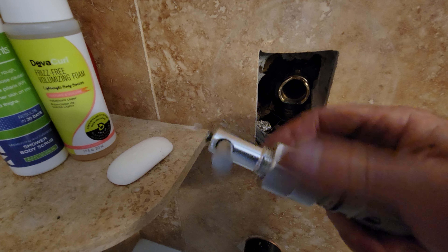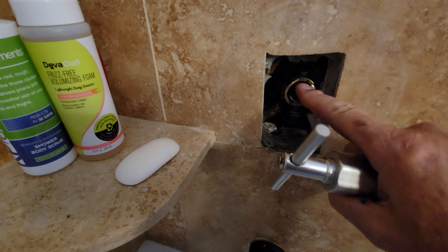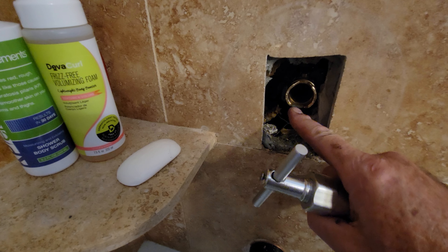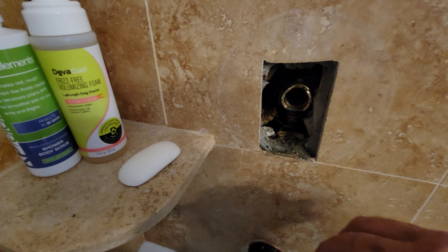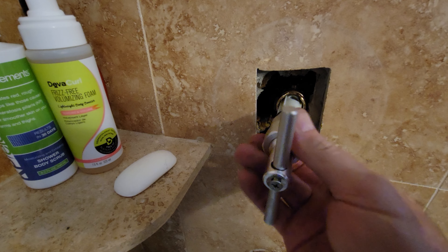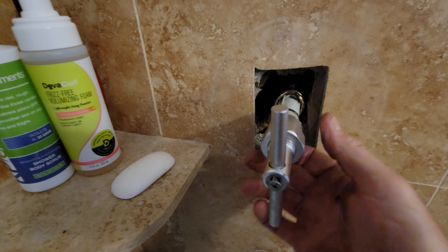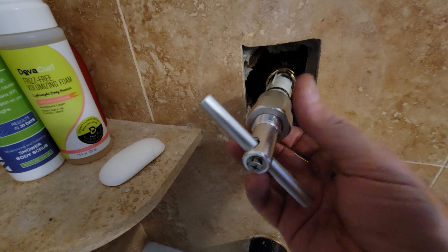After you screw this down and tighten it up, it reaches these two plastic tabs which will eventually break off. Even so, mine still wouldn't come loose — I had broken the tabs and gotten the valve out as far as I could with the tool.